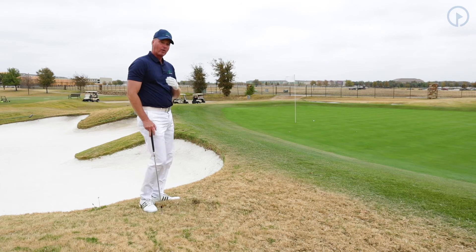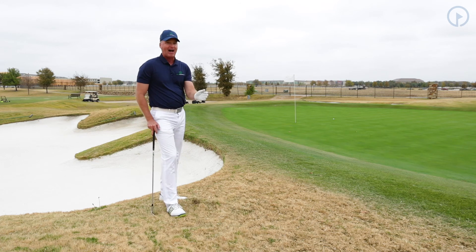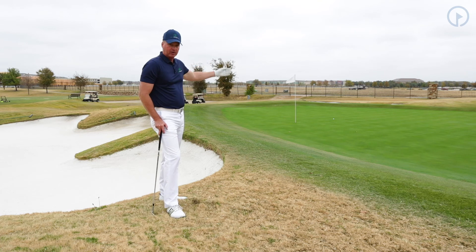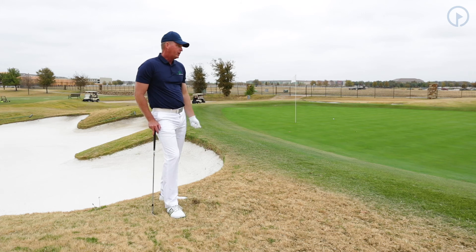This shot is a great shot around the green. Remember, you're only going to hit this shot when you're two to five yards from the green. You're not going to hit this shot over bunkers or in situations where you have long pitches. It's for short pitch shots where you need to get the ball up in the air and stop it.